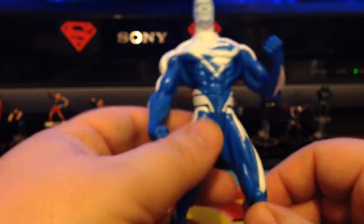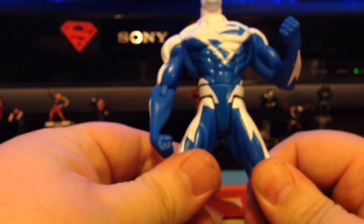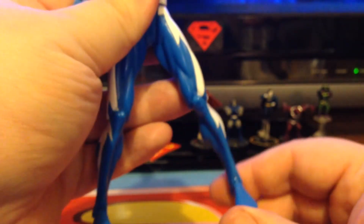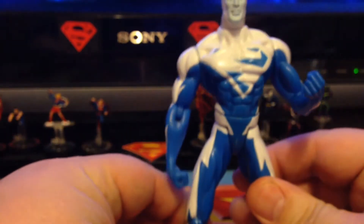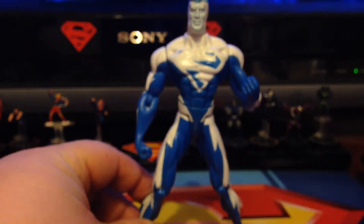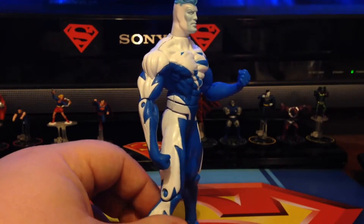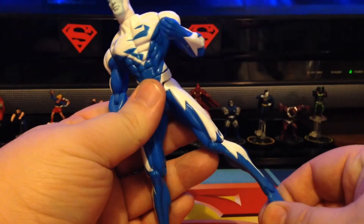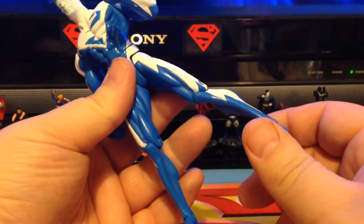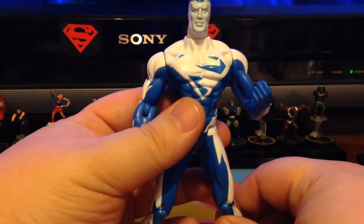His legs go back and forth but don't go out to the sides like a Mattel figure would. He does have knee joints and ankle rockers, which had to be a really new thing in 1999 for action figures. It's pretty cool that he's 15 years old and still has ankle rockers — and they're actually really tight for a figure that old, even if he's been out of the package for quite a while.